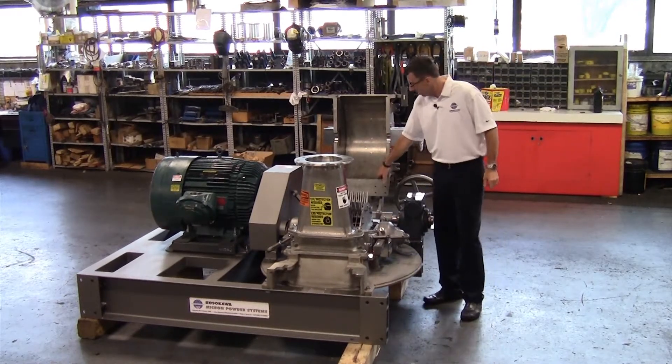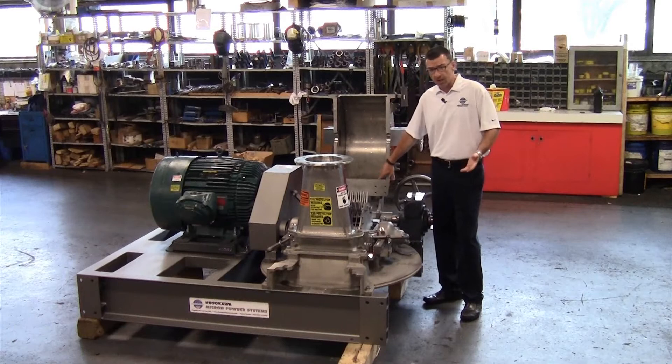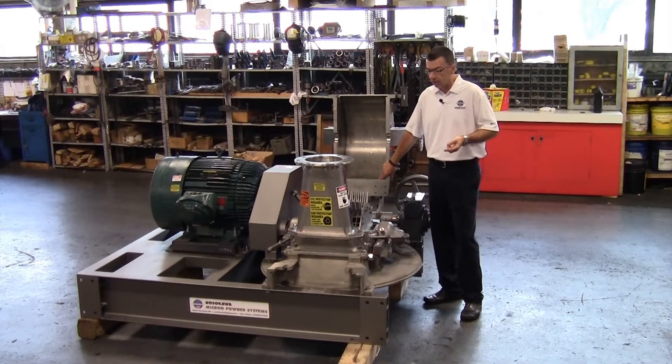Also, what we have here is we're equipping this mill with a smooth liner, which again provides a coarser distribution as compared to our serrated or multiple deflector liner.